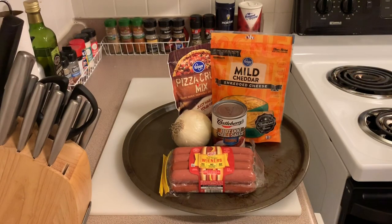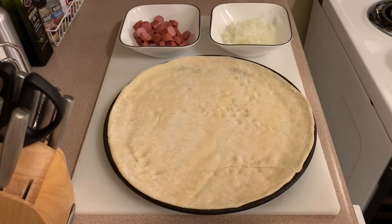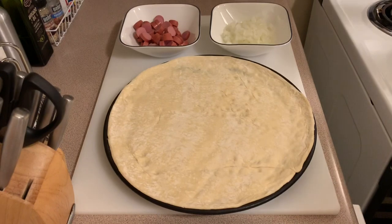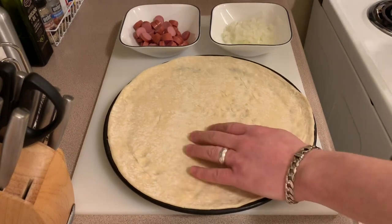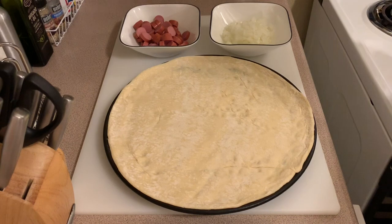I want to heat up this sauce to make it a little more pliable to go onto the dough. I have my dough over here, the onions, and the Oscar Mayer wieners cut up. I heated up the coney sauce to thin it out a bit, because coney sauce thins out when heated. The dough is somewhat proofed up and I've got my oven on 505 degrees, because typically ovens won't get up to the temp you want for pizza.